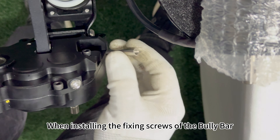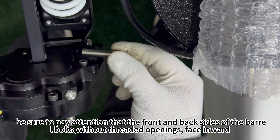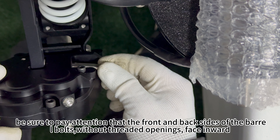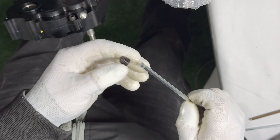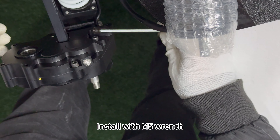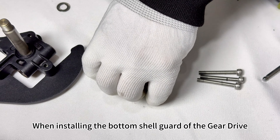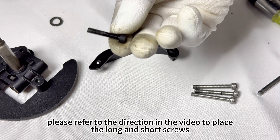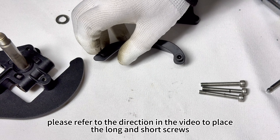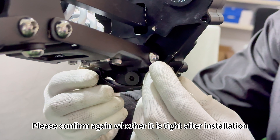When installing the fixing screws of the bully bar, be sure to pay attention that the front and back sides of the barrel bolts, without threaded openings, face inward. These screws require thread locker. When installing the bottom shell guard of the gear drive, please refer to the direction in the video to place the long and short screws correctly. Please confirm again whether it is tight after installation.